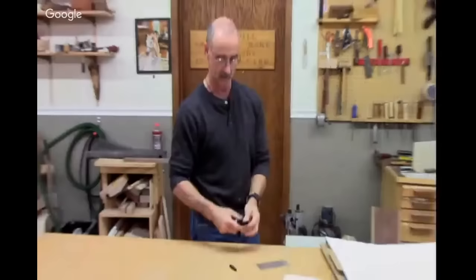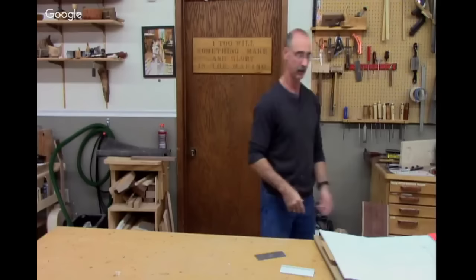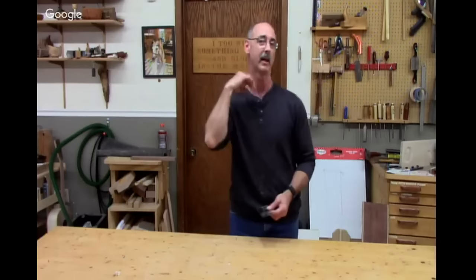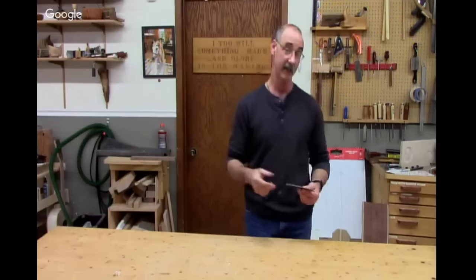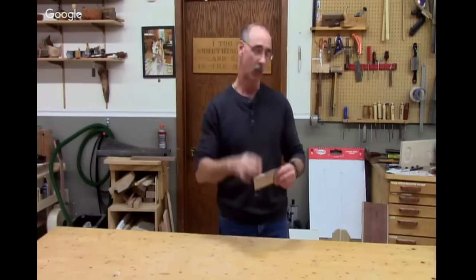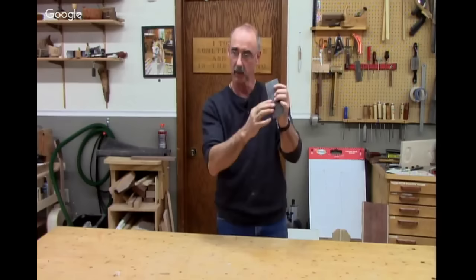I'm not much of a hand plane guy, but I use a scraper all the time. When you get to gnarly woods like bird's eye maple or quilted maple, a card scraper is going to give you a better surface than a hand plane will. Suggestions on use: the first thing is you've got to learn how to do that burnishing step — that's the hardest part. I've done hands-on classes where we spend two hours just working on sharpening a card scraper because there are a number of steps involved.